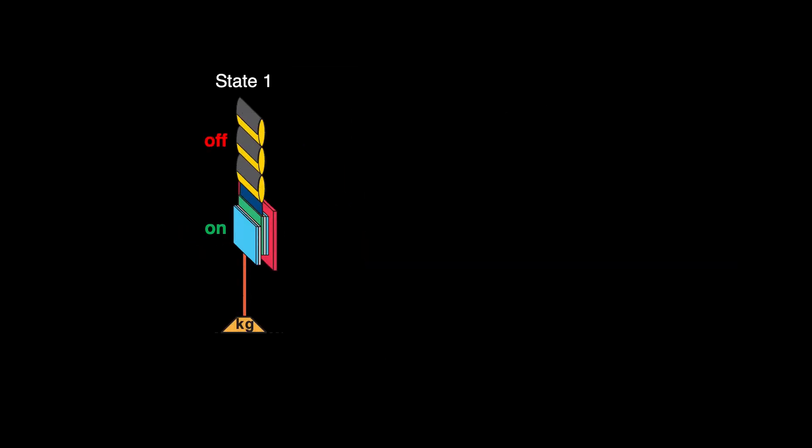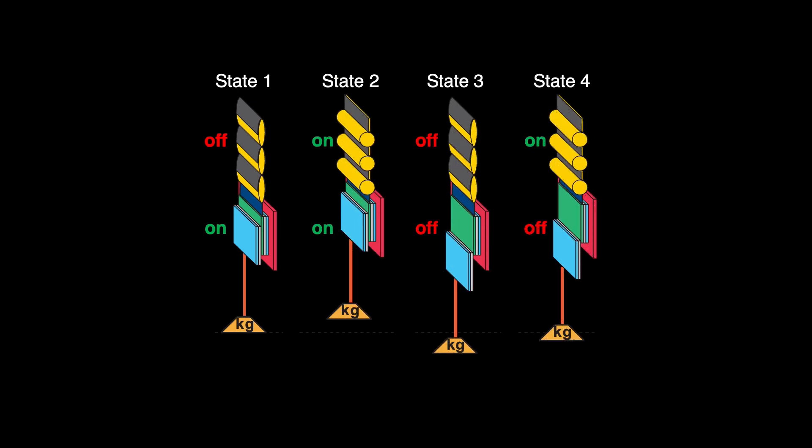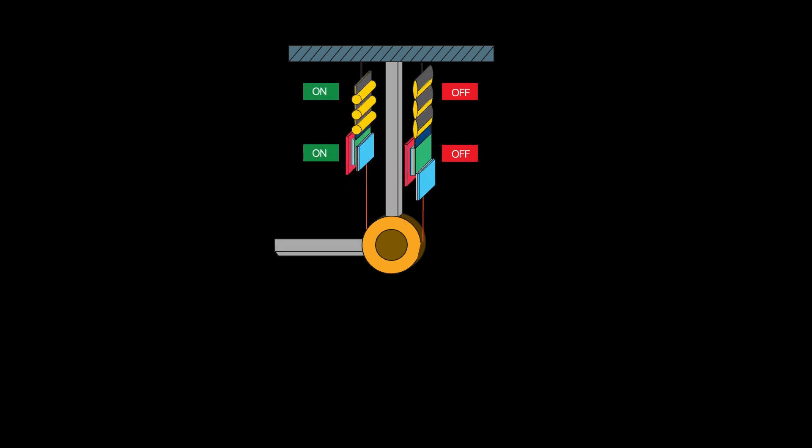Each muscle-clutch unit operates in four states based on the on or off positions of the clutch and the HAZEL actuator. By synchronously controlling these units in an antagonistic setup, we replicate the full range of natural muscle movements — something that is not achievable with HAZEL muscles alone.